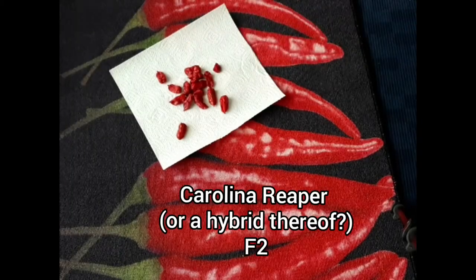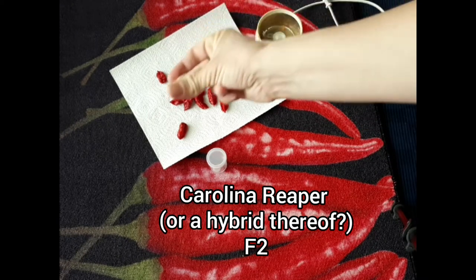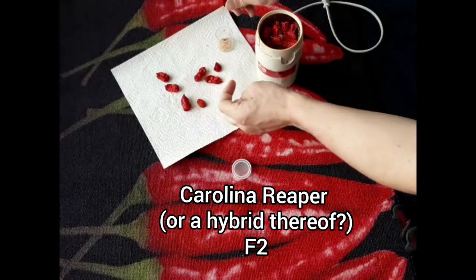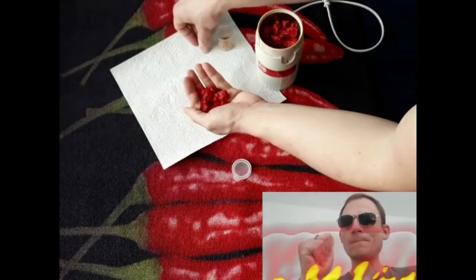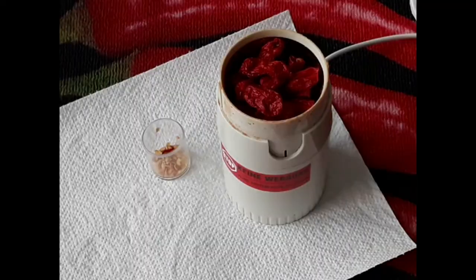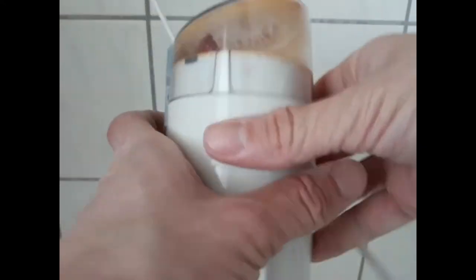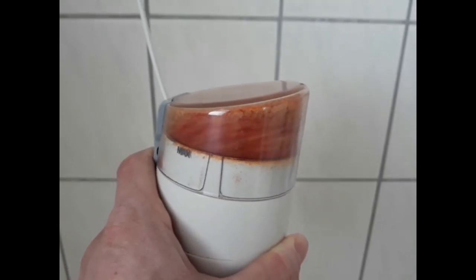Next up, the Carolina Reaper or Carolina Reaper hybrid. Time jump again. The seeds are F2 but the fruits are of course from the F1 plant. Small side note: if you do not use gloves you get fiery fingertips, so you will at least have a hot thumb if not a green thumb. Same procedure as before — grind, time jump.